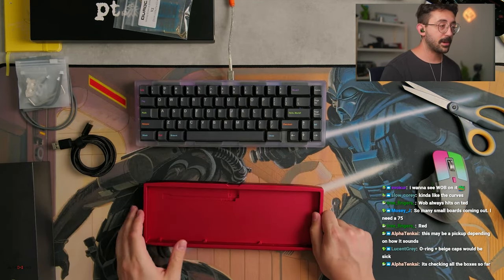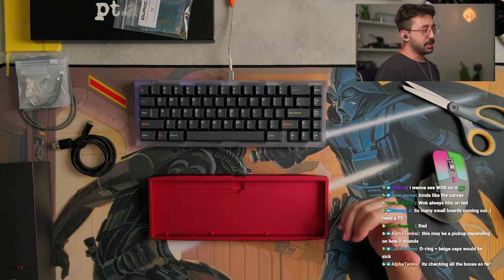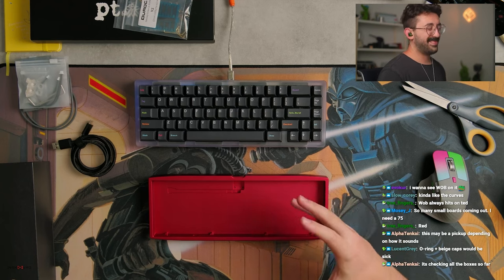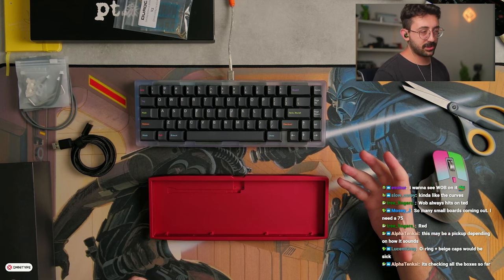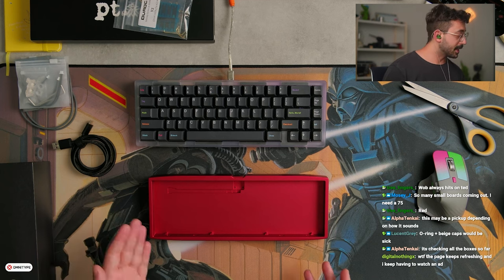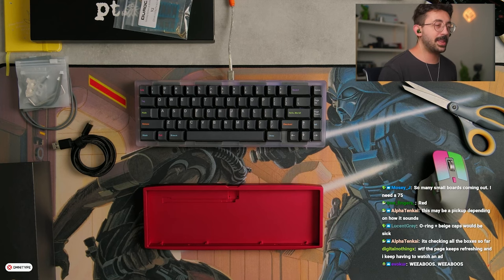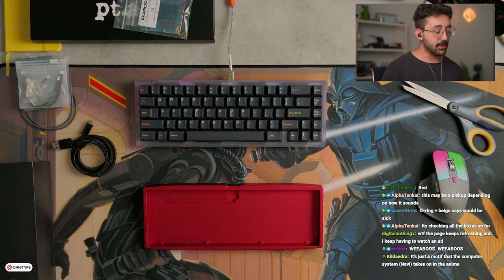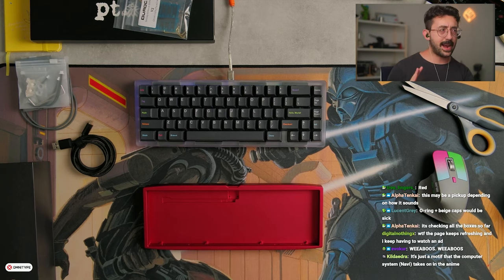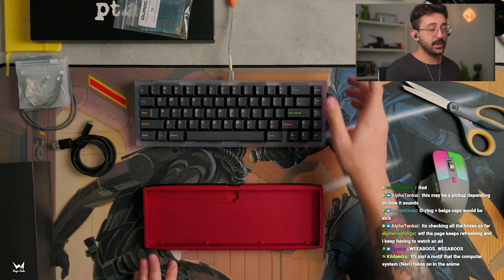It's checking all the boxes so far. I'm going to be honest — usually when it comes to these anime-inspired boards, it's kind of like, okay, if you love it you buy it. But for some reason I think this is going to sound really good — it seems like it's checking all the boxes. The only thing I'll flag is the front height, I believe, is effectively 22 millimeters. So it's a slight bit higher than what I usually prefer. It's not unusable, though. We're using the aluminum plate for this, because I have a feeling I'm going to prefer the O-ring and want a little more umph from the plate.